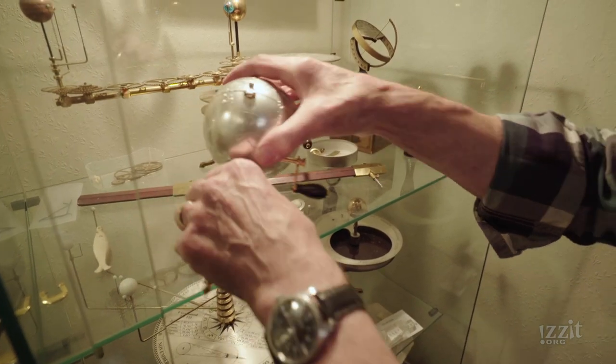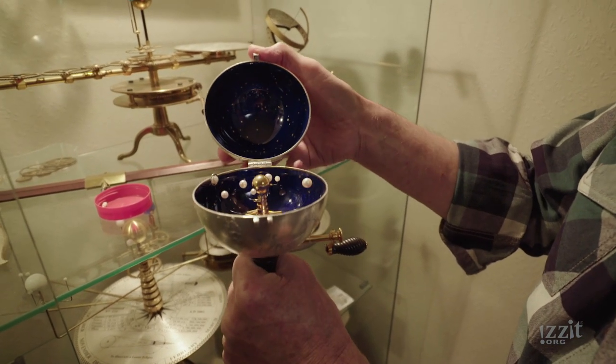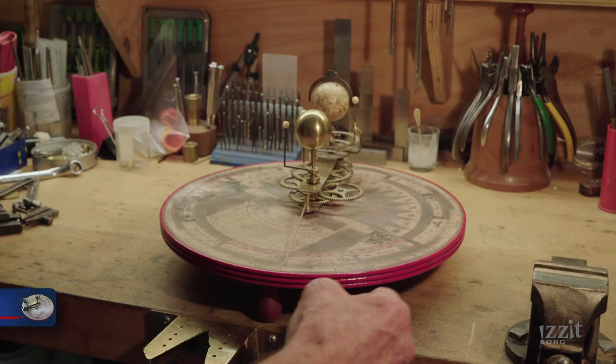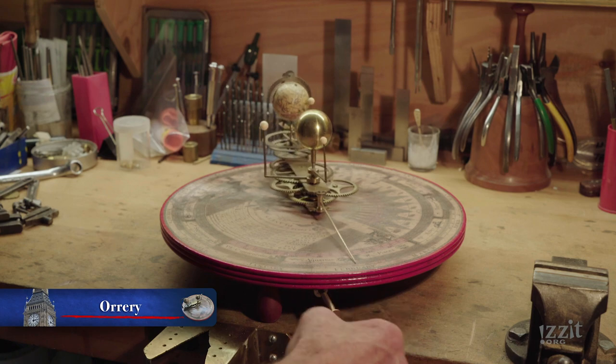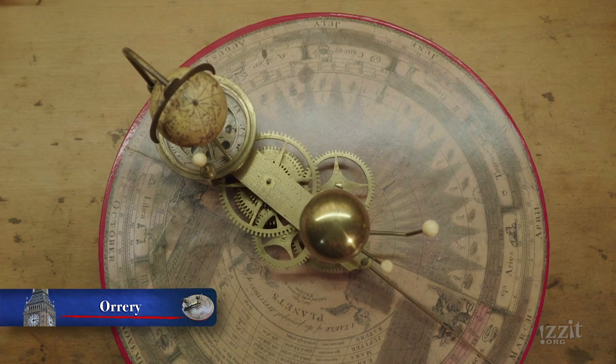Really what they are is just a demonstration model of the solar system — how the planets go around and what they do. They started off in the 1700s when it was firmly established that the sun was in the middle and the planets went round. It all made sense. They were used as basically rich man's toys to impress your friends.